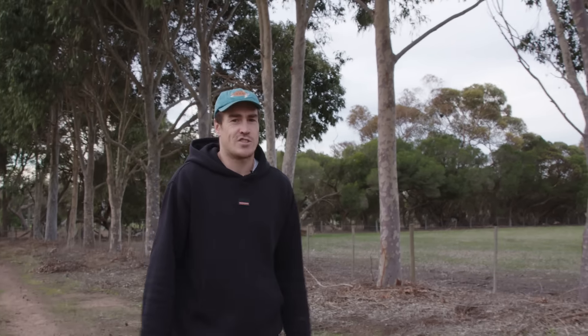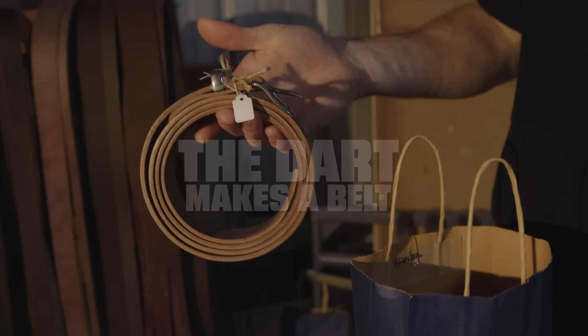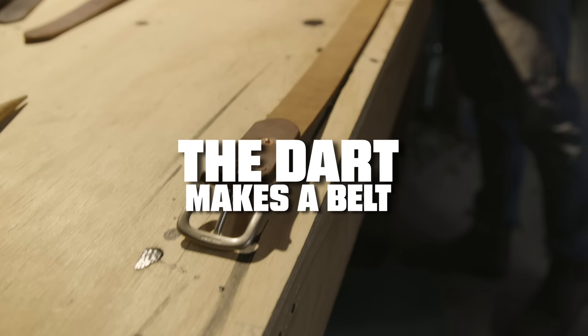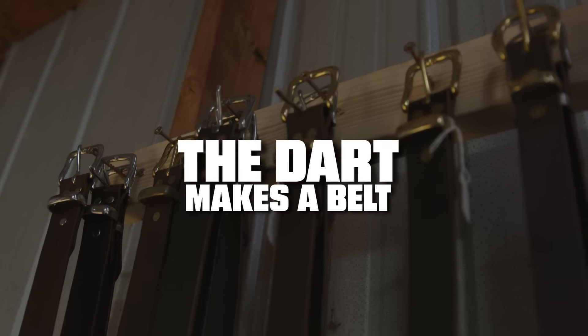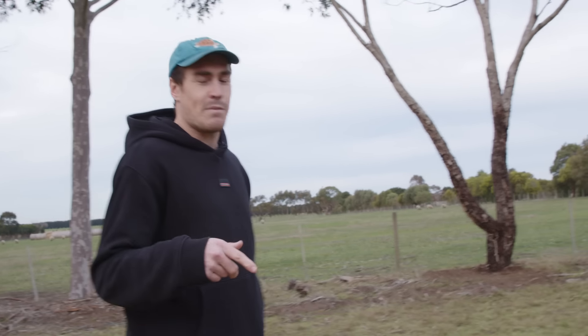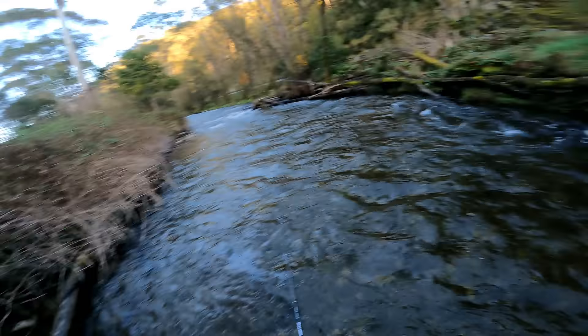We do a lot of DIY on this channel and today is no different — I'm going to learn how to make a belt. My mate's just moved in up at the top house on our property. He's a plumber by trade, but after hours he gets to work in his own shed and makes belts. You might remember him from the very funny video up in Bright when we were fishing and he fell in the stream.